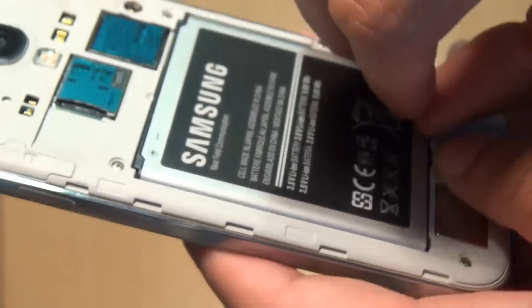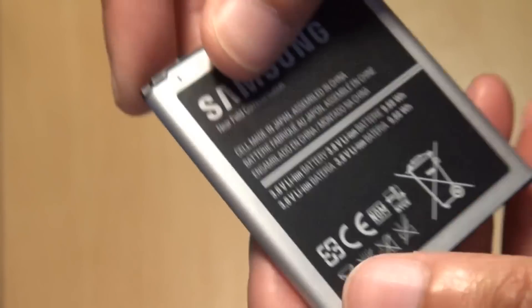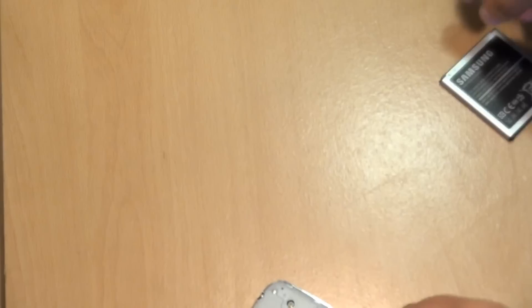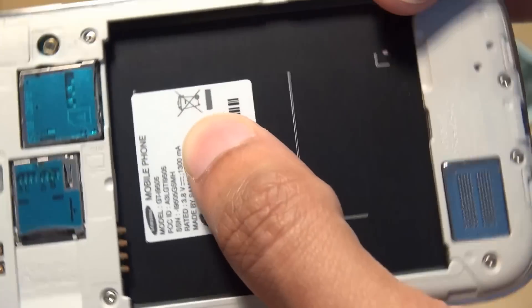So we'll just get that out of the device to give you a close-up of the battery. As you can see, it's the 2600 milliamp Samsung NFC-enabled battery. In the battery compartment, you've got a small label there just giving you the model number and the IMEI numbers just underneath.